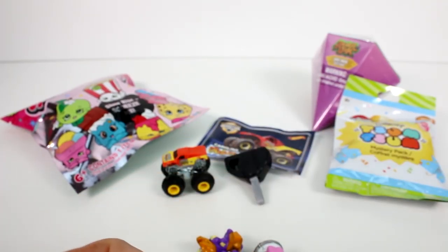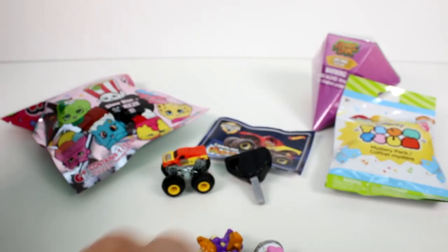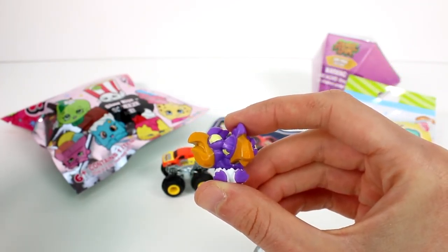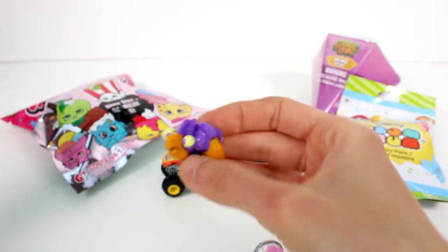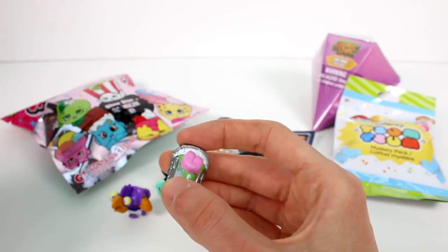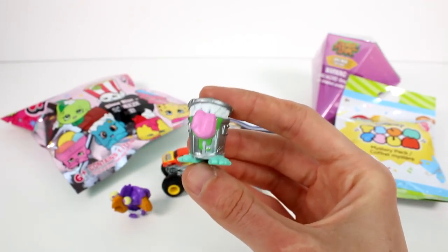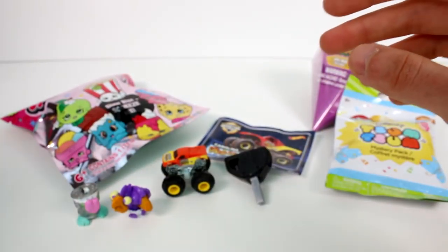Now let me get this open so I can tell you who we got exactly. This one is a gruesome twosome — this is Turd Bird. They're both in the same eggshell. And then we have this garbage can with a big tongue — that's Trash Talker from the Street Freaks. This is so funny. I love the Flush Force. They're so good.